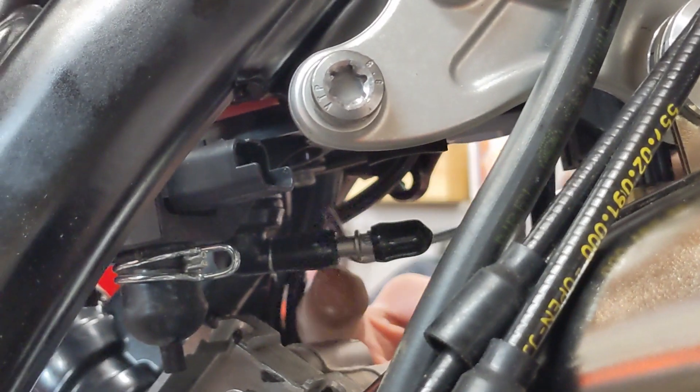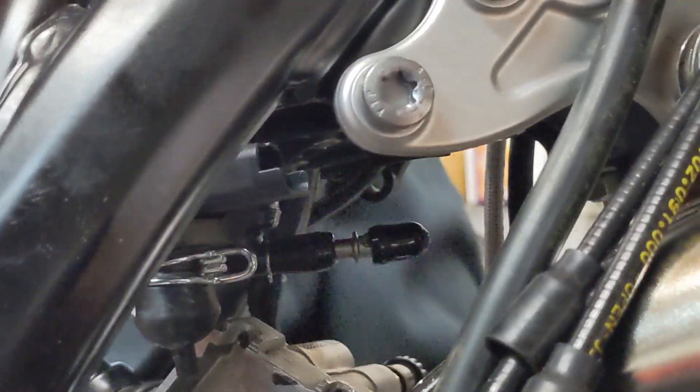Once the tray is installed, it is necessary to connect things back. For instance, the oil pump. Just be careful as it can get quite messy once the stopper is removed.